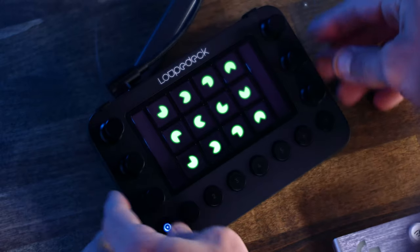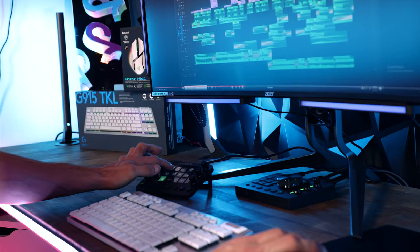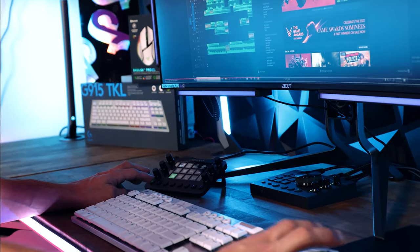If you're tired of clicking your life away on your PC — maybe editing or gaming — the Loupedeck Live just might be the answer. It's like a cheat code for your workflow.